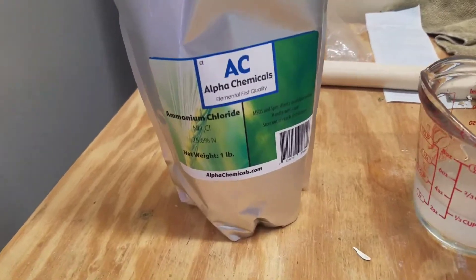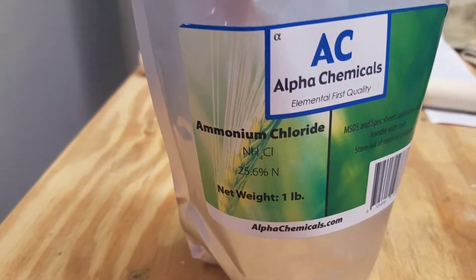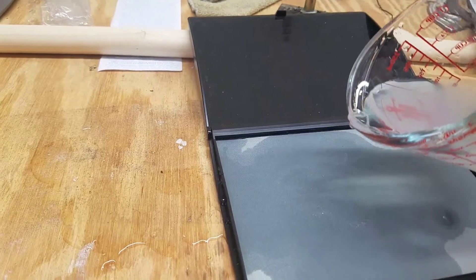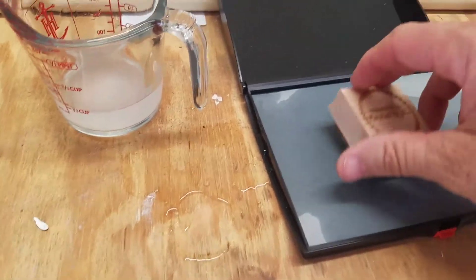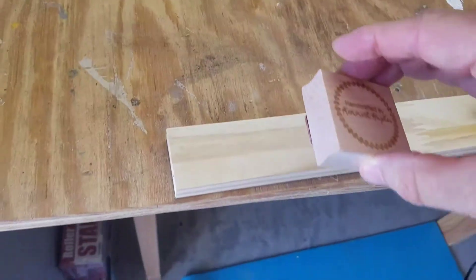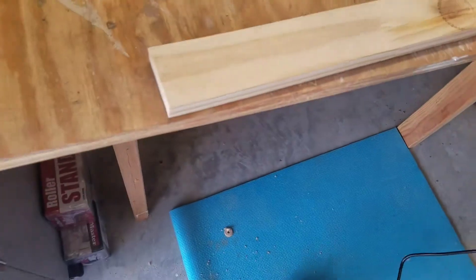We're gonna do some branding today. This is ammonium chloride — you mix one tablespoon with three ounces of water and pour some on a dry ink pad. You take a rubber stamp, use it on your piece of wood, and you don't see anything until you put a heat gun on it.